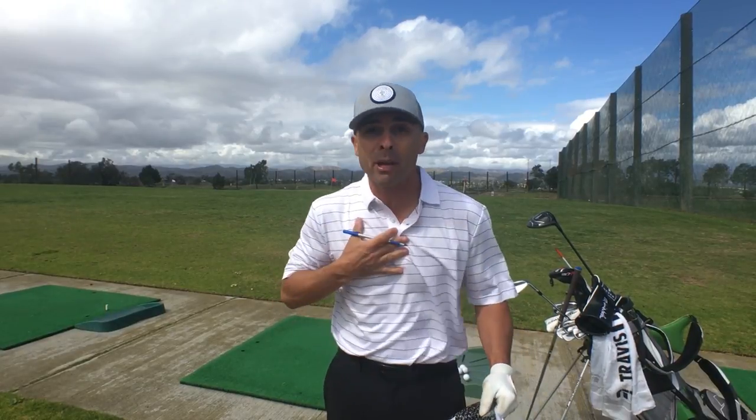Doing drills corrects your swing. You will develop a proper swing for you, and what's good for you might not be good for me and vice versa. The drills will help you find that out and get you where you need to be and where you want to be. But first things first — you have to believe in you. You hang around me, you're going to start believing in you. Stick with me.